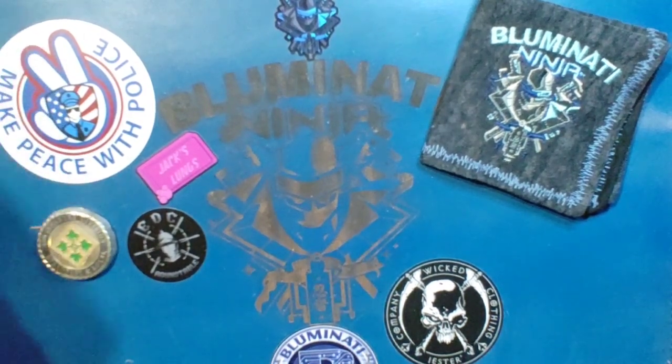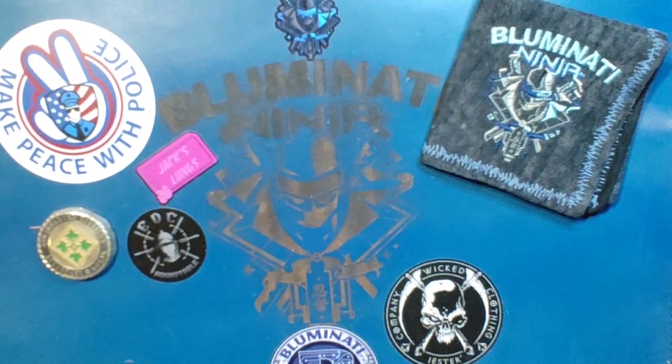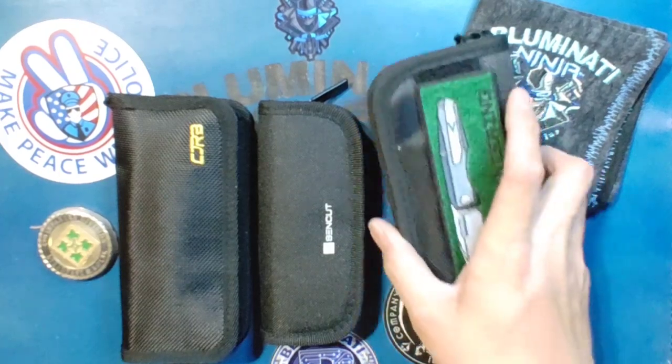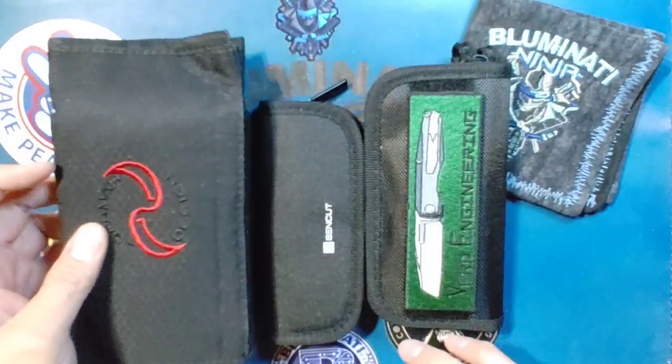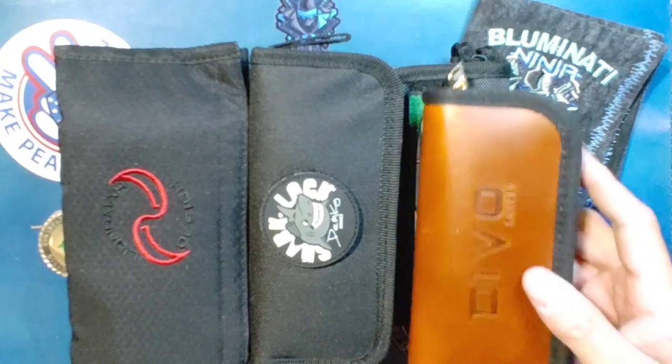Right off the bat there's a bunch of knives in here — was not expecting that, holy cow. Was definitely not expecting this many knives. There were six blades in this box, guys.